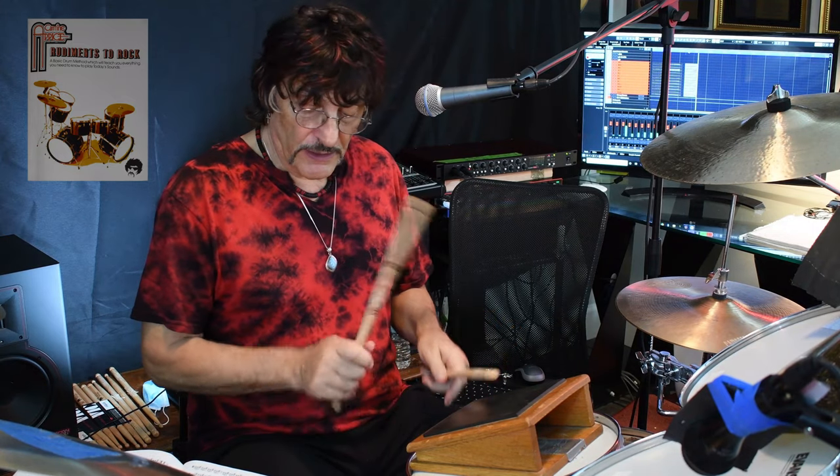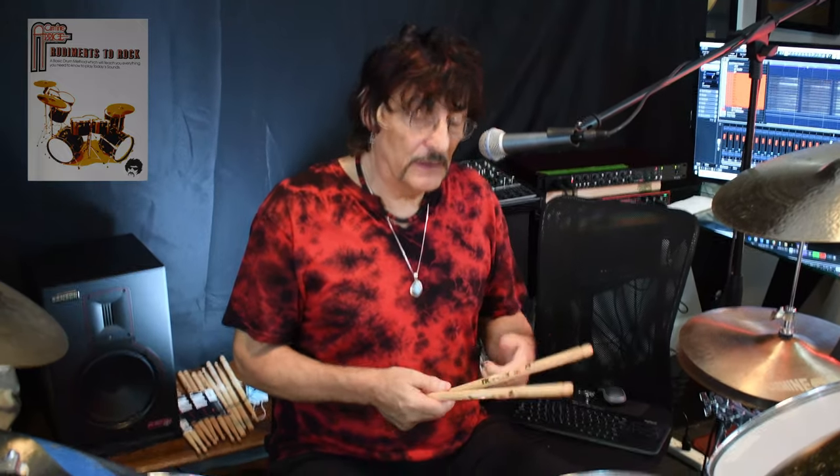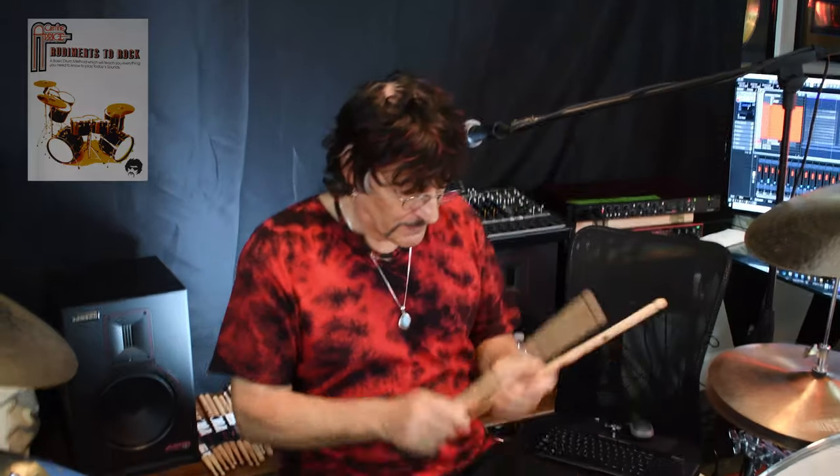I want to thank everybody for being here. I'm going to play now a combination of a bunch of stuff that are in the book, including some rock grooves that you'll learn, and I can see you guys on the road. Thanks for being here. I hope this video taught you a little something about rudiments to rock — the realistic rudiments to rock, that is. So keep rocking, man. See you on the road. Bye.